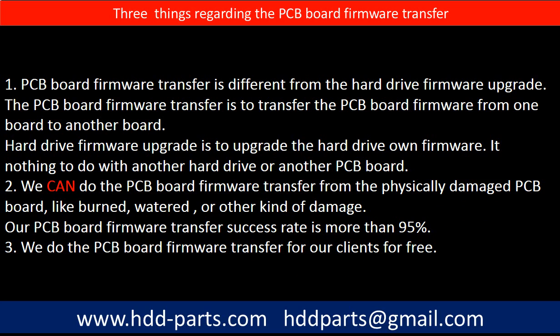Regarding the hard drive PCB board firmware transfer, we have three things to mention. First, PCB board firmware transfer is different from the hard drive firmware upgrade. The PCB board firmware transfer is to transfer the PCB board firmware from one board to another board. The hard drive firmware upgrade is to upgrade the hard drive's own firmware — it has nothing to do with another hard drive or another PCB board. Second, we can do the PCB board firmware transfer from a physically damaged PCB board, such as burned, water-damaged, or other kinds of damage. Our PCB board firmware transfer success rate is more than 95%. Third, we do the PCB board firmware transfer for our clients for free.